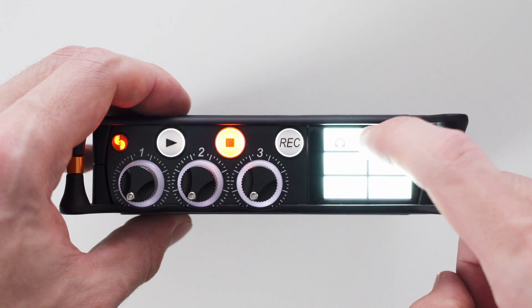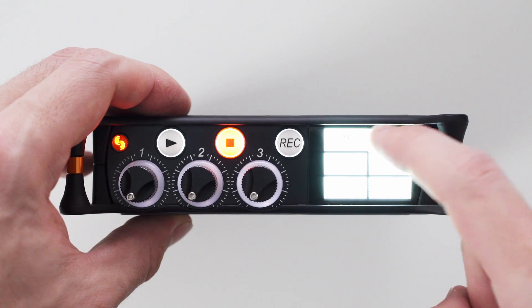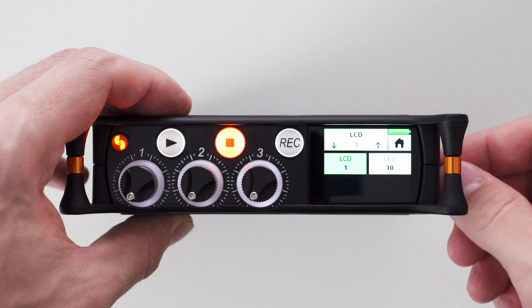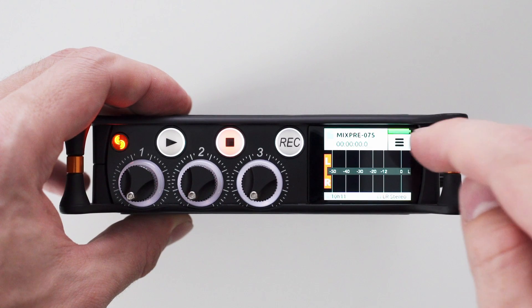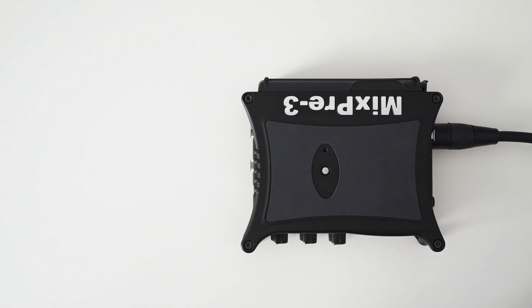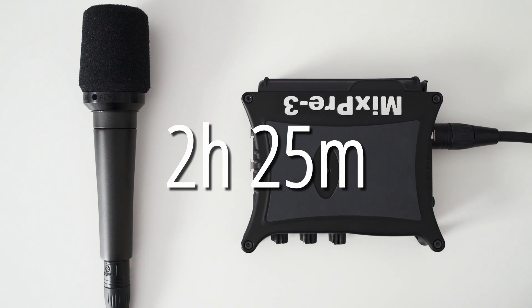In all these tests the brightness of the display and the LEDs was turned up all the way. Now I wanted to see what's the longest record time I could achieve, so for my fourth test I used only one dynamic mic, turned the brightness of the LCD and LED all the way down, and also disabled Bluetooth. With this setup I got the longest record time of around 2 hours and 25 minutes.